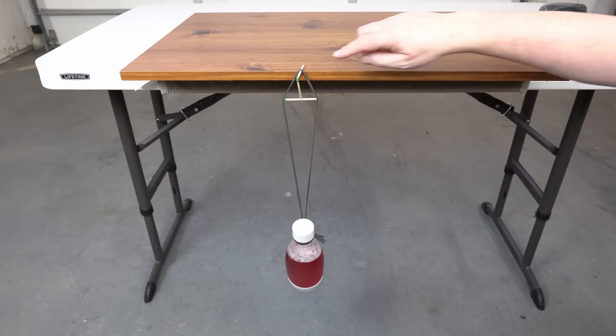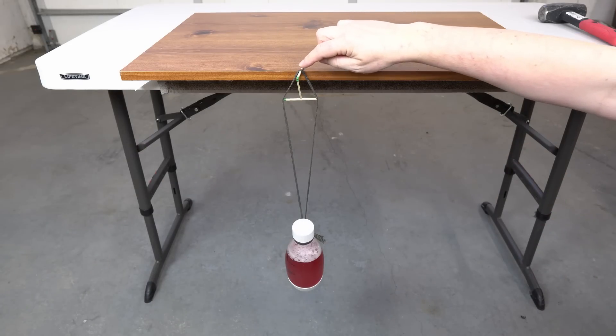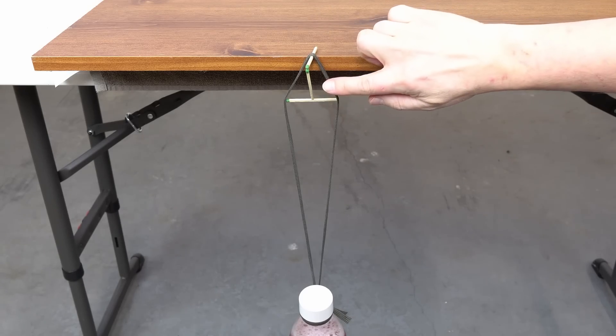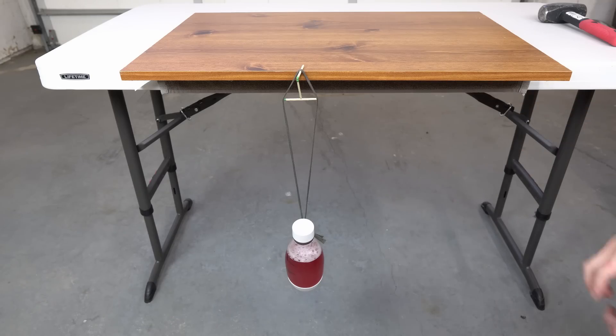What's really happening here is this top match is trying to fall and pushing on this match that is under it. Well, this match is actually pushing up. And that's how it can stay like this.